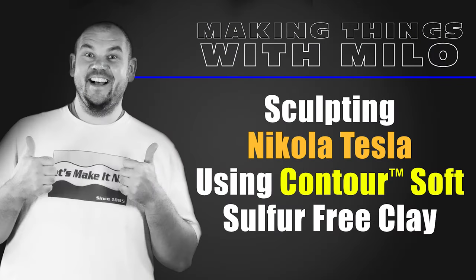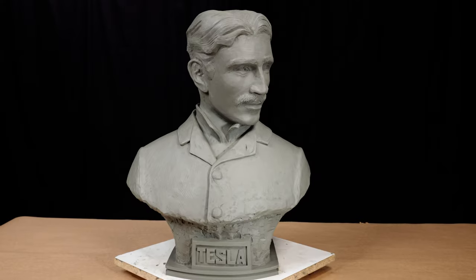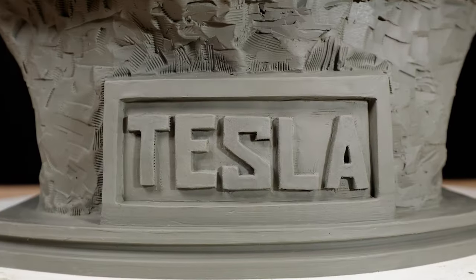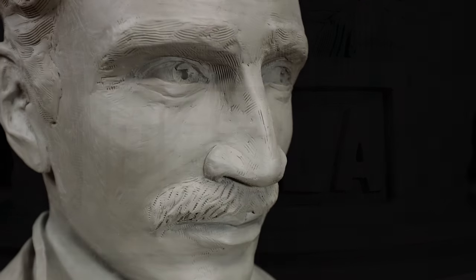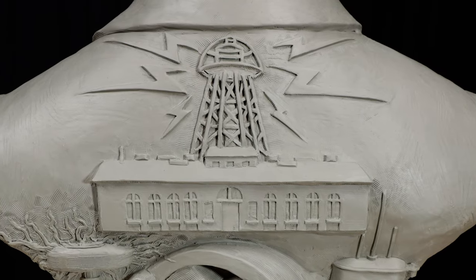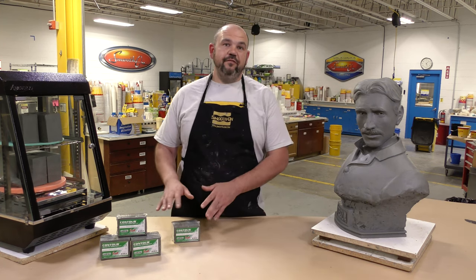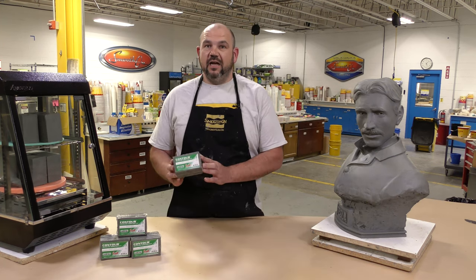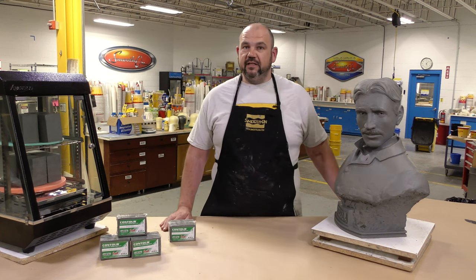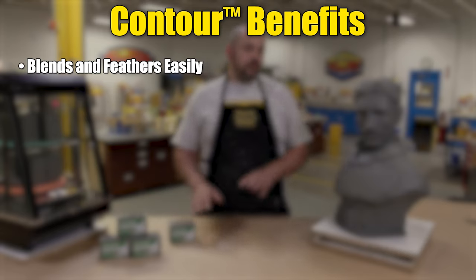Sculpting Nikola Tesla using Contour Soft sulfur-free clay. In today's project I'm going to show you how I use the Contour Soft to create a life-size portrait bust of Nikola Tesla over a foam armature, making the entire project much lighter and easier to handle using a clay that is also lighter. Besides showing you some tips and tricks on the sculpt itself, we're going to go over the benefits of using the contour clay on a life-size piece like this.